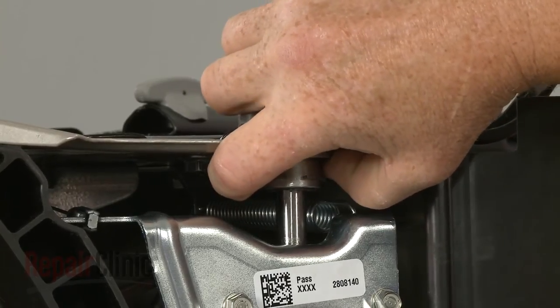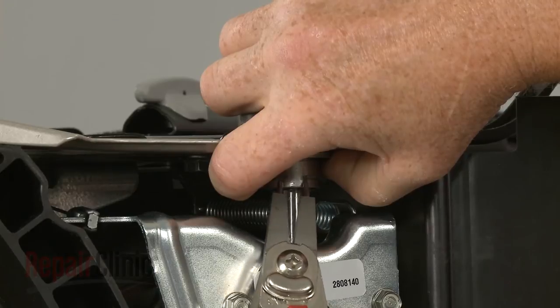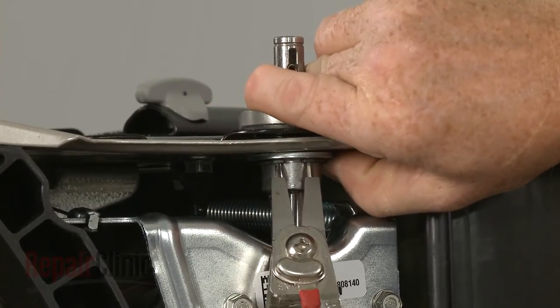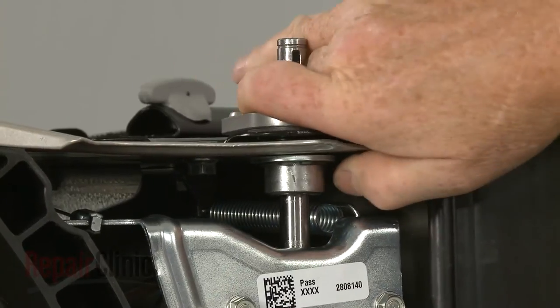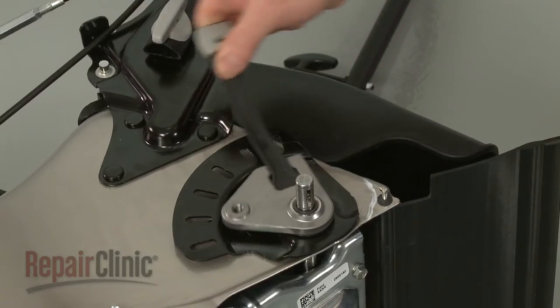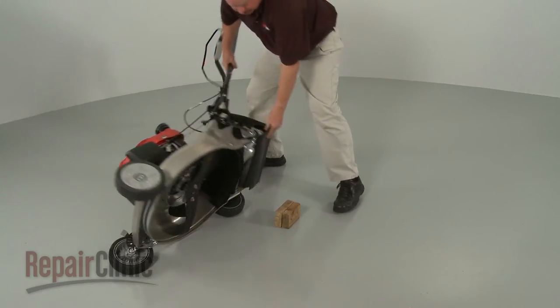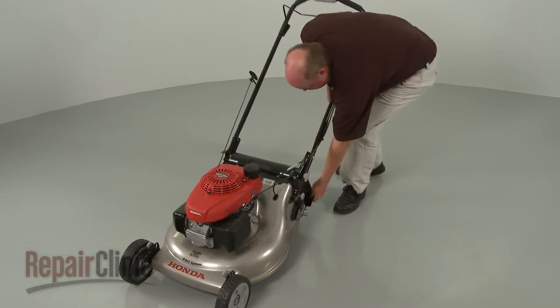Slide the washer up and secure the large snap ring. Set the adjuster arm to the desired position. You can now return the mower to its upright position and support it.